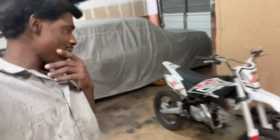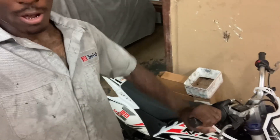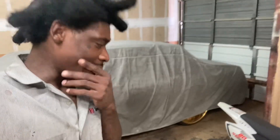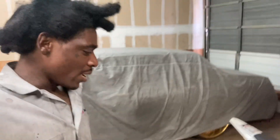Alright y'all, we got the 2020 RFZ Apollo 125. The problem with this bike — the throttle is a little funny and the bike is not starting. He got this bike for free because his homeboy snapped on the pit bike and didn't want to ride anymore.